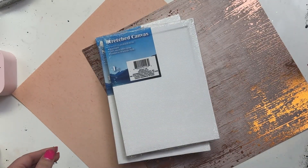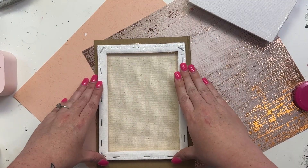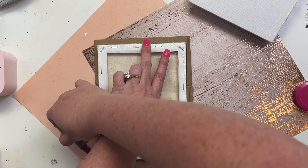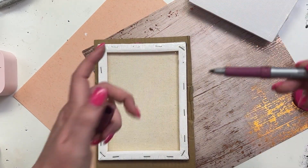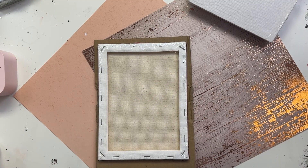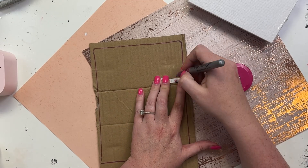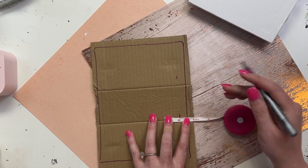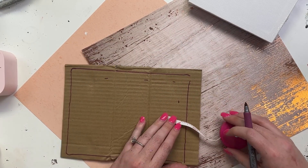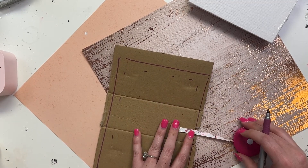For this project I got these cute little canvases from the Dollar Tree and they're only about $1.25, so it's really affordable. What I'm doing is coming in and marking off their size on the cardboard. I'm going to cut about three pieces of this cardboard to make sure that it fits inside the frame area of the canvas. I marked off the outside, measured how big the canvas is, and then I'm marking it off so I can cut it to size.